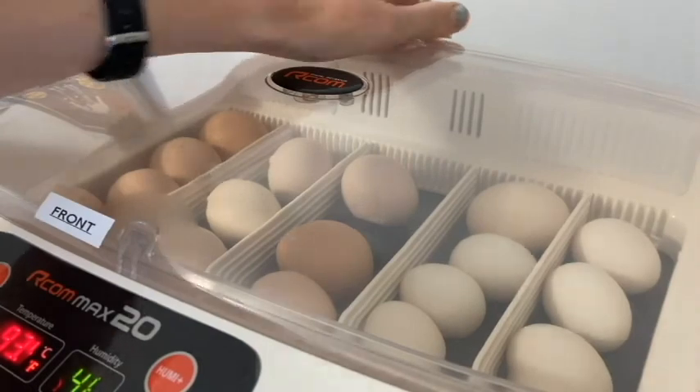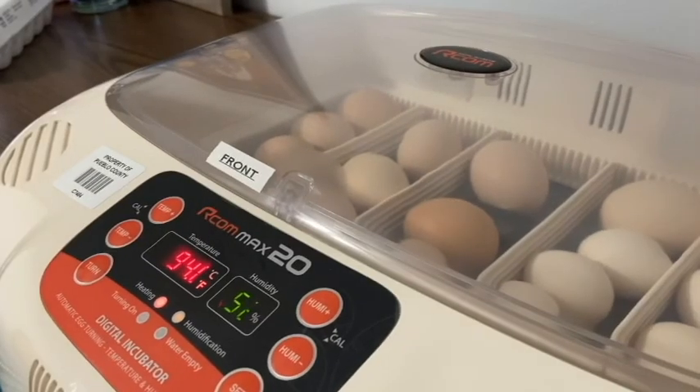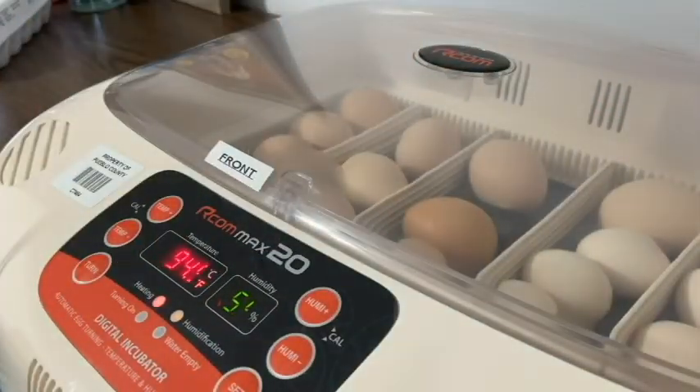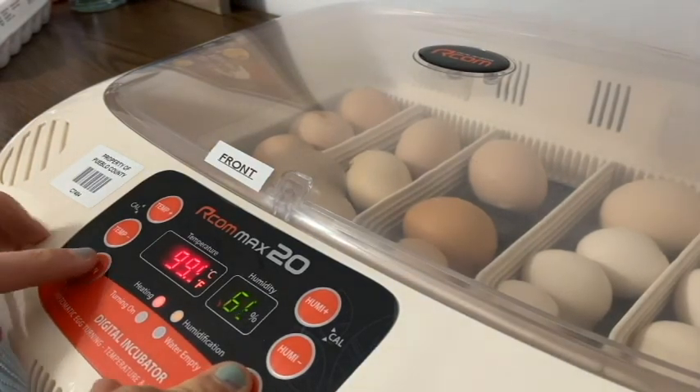And they are all into the incubator — 18 eggs, some Buff Orpingtons and some Millifleur Bantams. So the last thing we need to do is use our dial on the side to turn on our turning function. What that means is that this gray tray in the bottom moves every three hours, and of course that helps rotate the eggs, because an incubator is not a mother hen. If these eggs were on the farm, they would be turned by the mother hen. But because we don't have a mother hen, the incubator is going to do it for us.